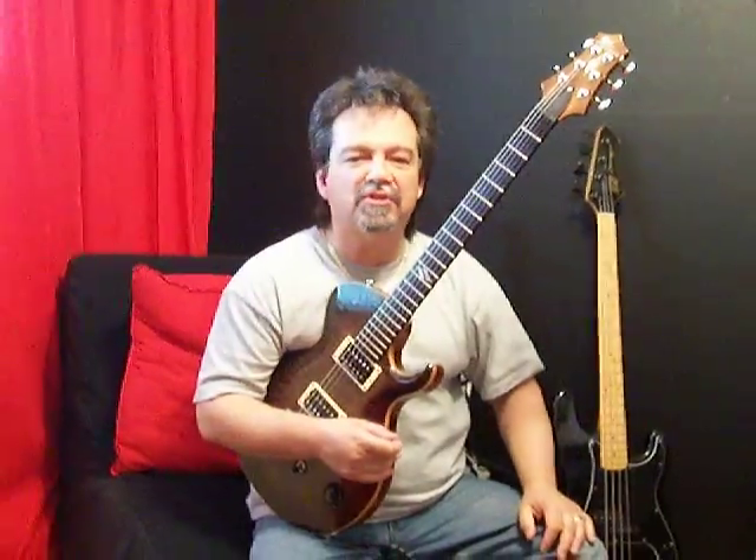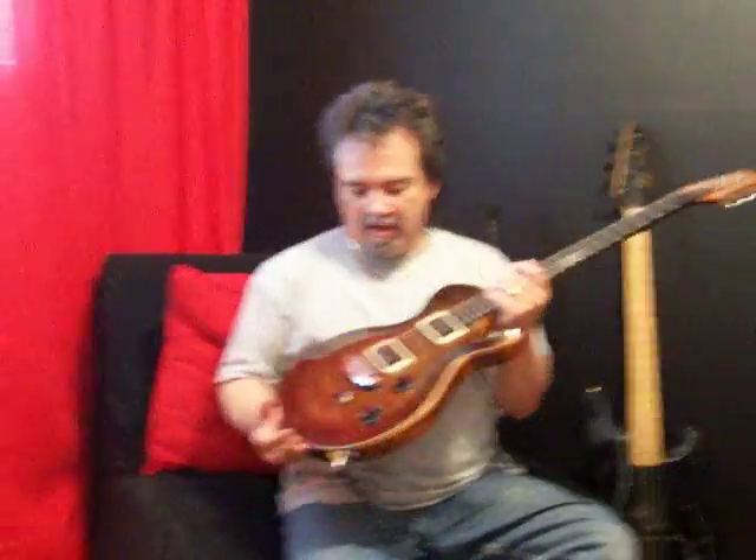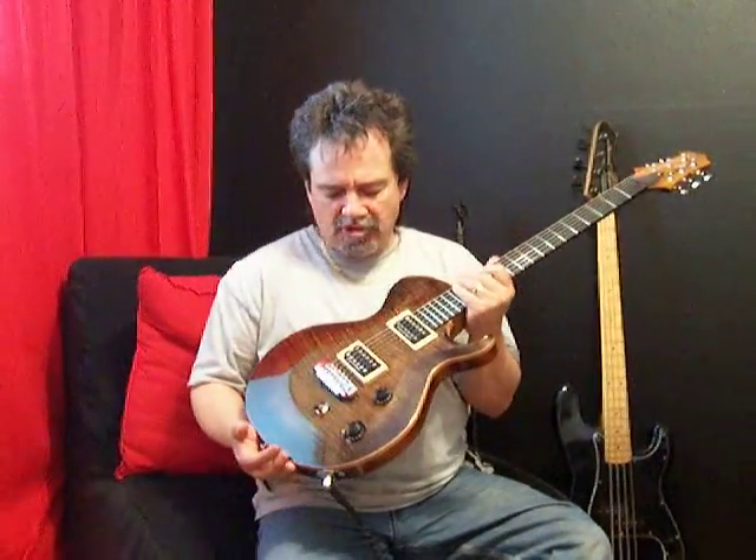Hi, Vinnie Smith here from V-Picks Guitar Picks. Today I have the privilege of demonstrating this wonderful guitar that I got from Adam Hernandez last week. This is a Saint guitar from Saint Guitars Company. Just a magnificent guitar.